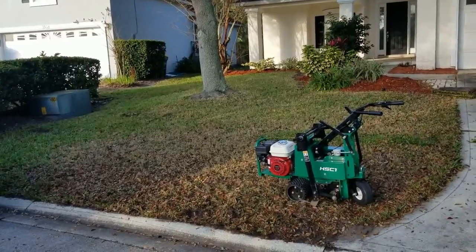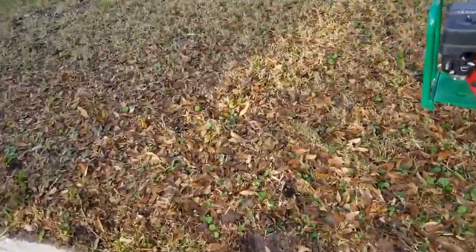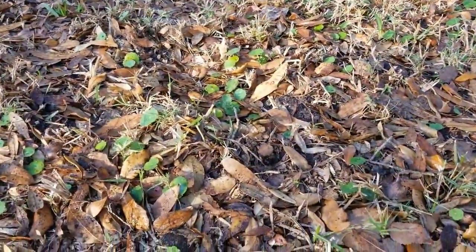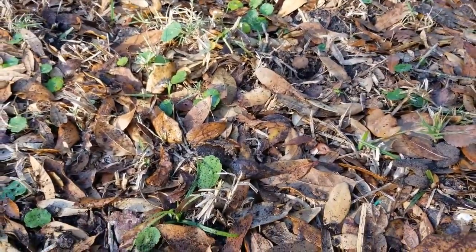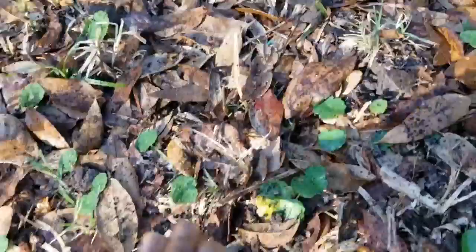This is the before. We're going to cut this old, sad-looking turf out of here and put in some fresh Floratam St. Augustine. This is what happens when you have leaves, weeds, and bad soil.